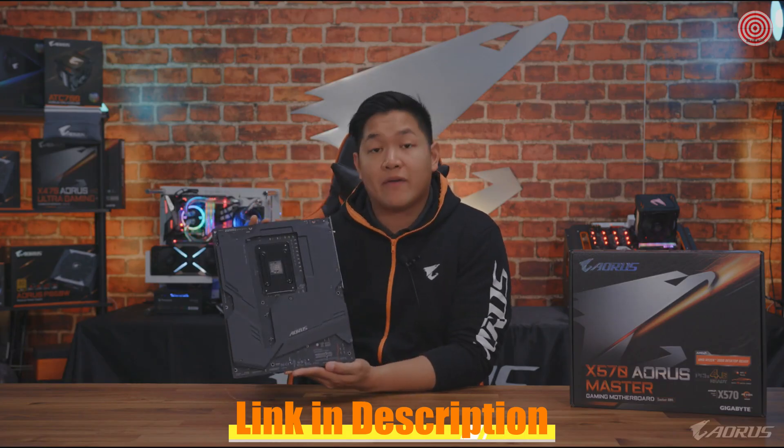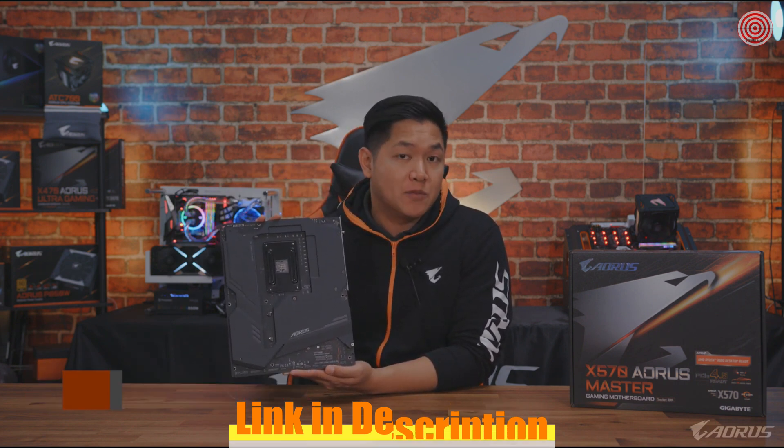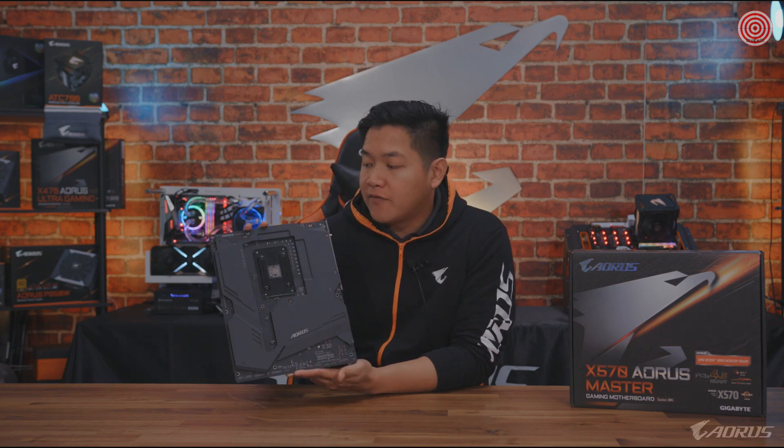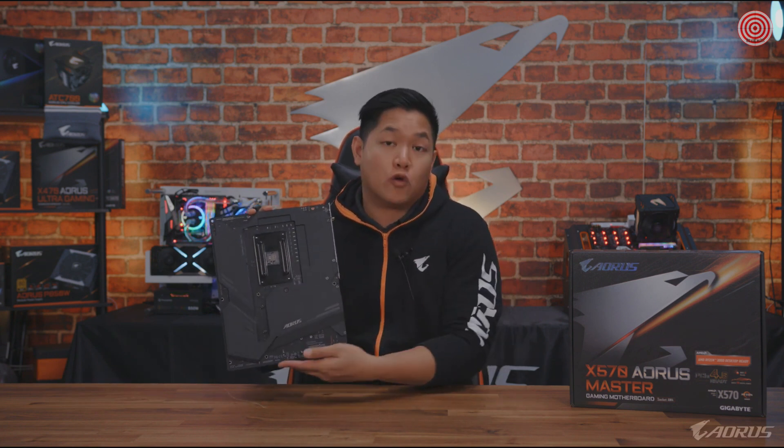Moving over to the back, you can see we have a full Aorus backplate. This is to add extra rigidity and protection to your motherboard. Because for Aorus, we believe if you're spending this amount of money on a motherboard, you deserve the best quality that Aorus can provide.